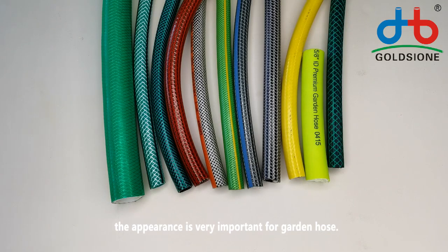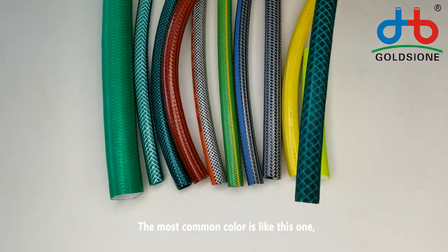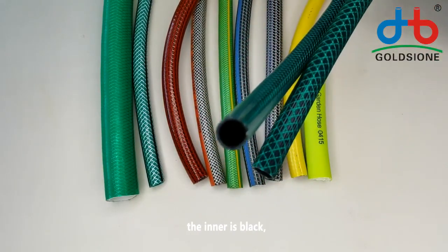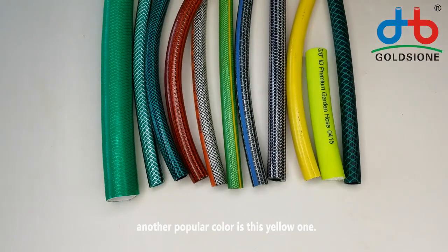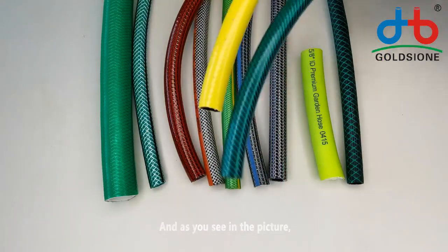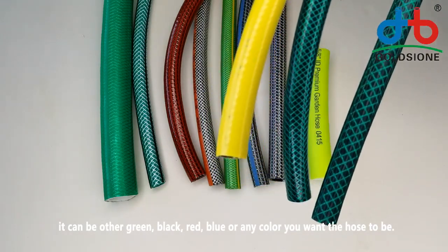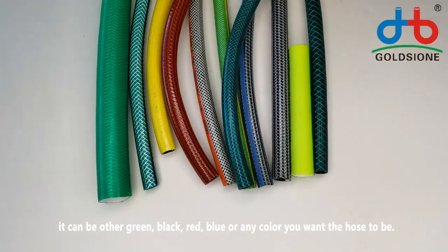The appearance is very important for garden hose — the color, marker line, and printing. The most common color is this green one, with a black inner. Another popular color is this yellow one. These two colors are very popular for economic and medium grade. And as you see in the picture, it can also be other green, black, red, blue, or any color you want the hose to be.